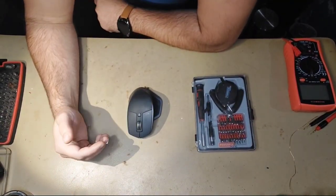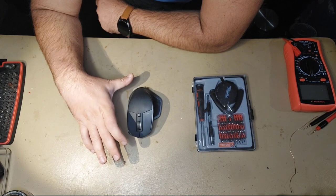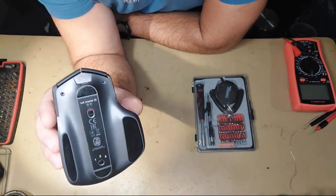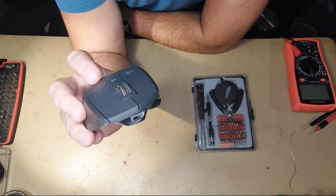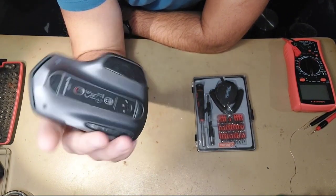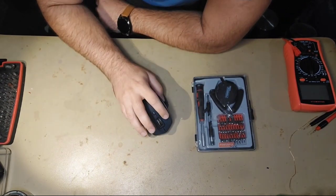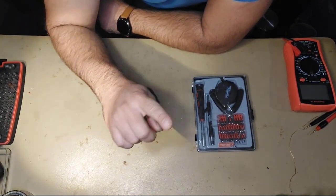Hello guys and welcome to a short video today. I want to work on this MX Performance Mouse or MX Master 2 Mouse. It has a flaw, an issue — a normal issue as far as I understood. A lot of people have this issue with this type of mouse, either MX Master 1, 2, 2S, or 3. Usually what's happening is that the cursor is stuck on the screen, even though all other buttons are working.